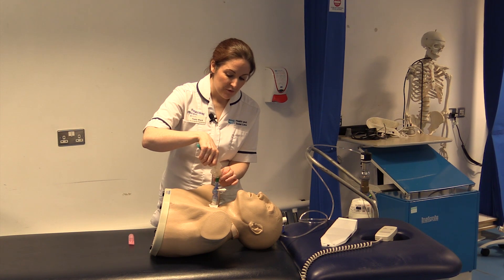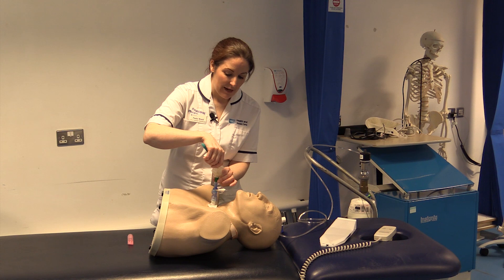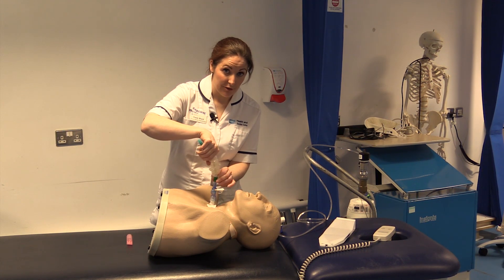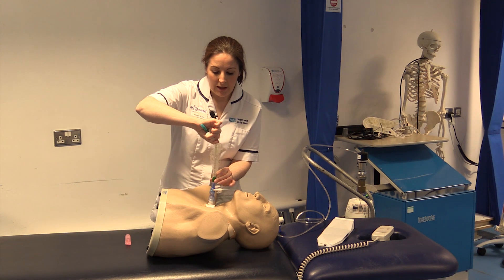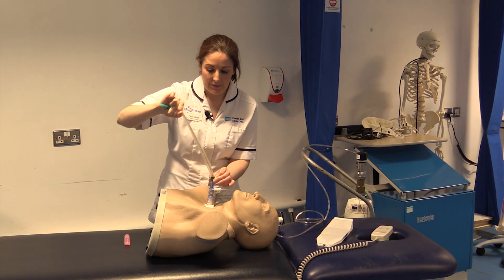When the patient coughs or you reach a point of resistance, it is time to apply the suction. If you reach resistance, pull back a little bit in case you're on the carina, then press and clear the secretions and bring it up so that the procedure doesn't last any longer than 10 seconds.